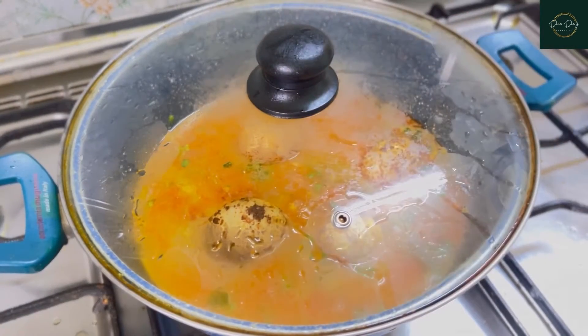One third teaspoon of red chili powder, one third teaspoon of pepper powder, half teaspoon of amchur powder, and some salt. Now after this I have four boiled eggs, I'm adding them to it. Make sure your flame is on medium and we have to fry the eggs. Now my eggs are ready.